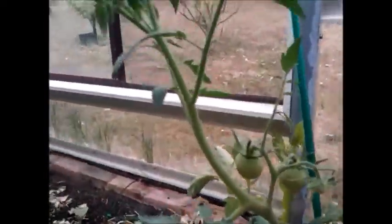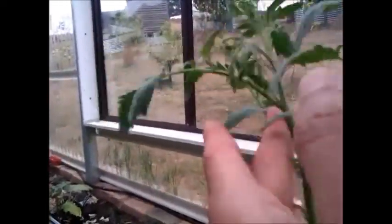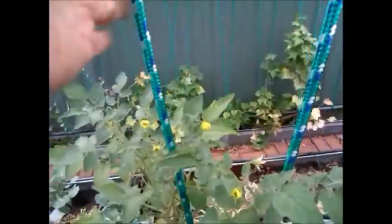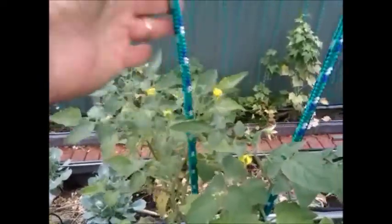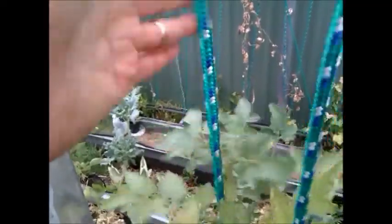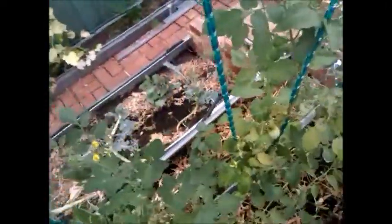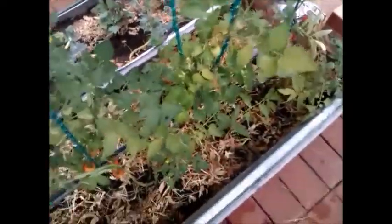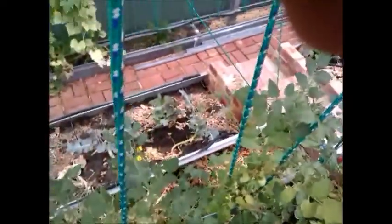Here's another example — a few fruits, but these flowers we're going to have to shake to pollinate. This plant is trained to a rope, so I just tap on the rope. Same here. Every two or three days you should be doing this. Hopefully we'll have more fruits coming.